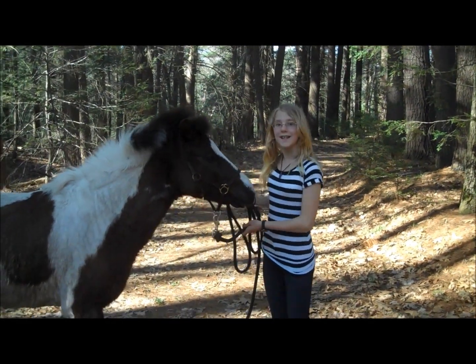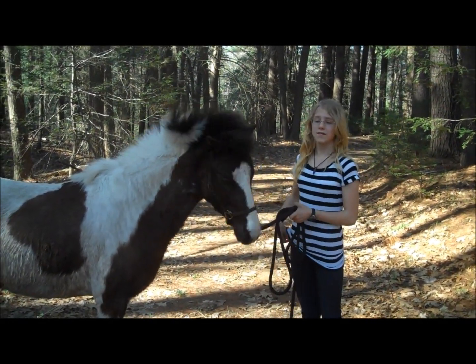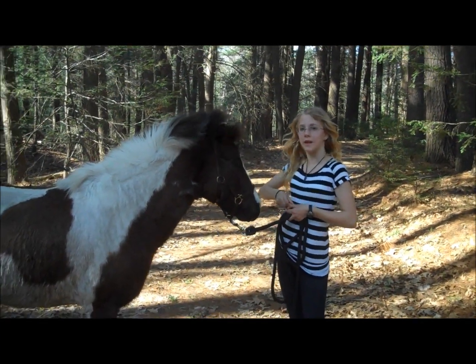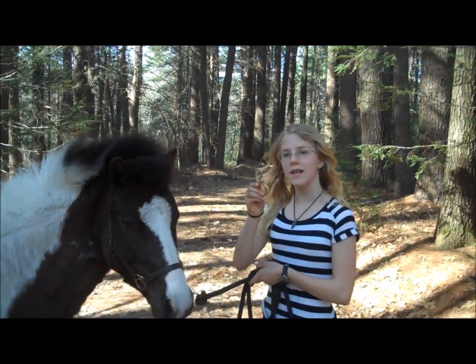Here I am in the woods with my pony Ice, but he seems to have something stuck in his feet. Fortunately, I have All Horse Stuff's portable hoof pick with me. This hoof pick is very easy to use.